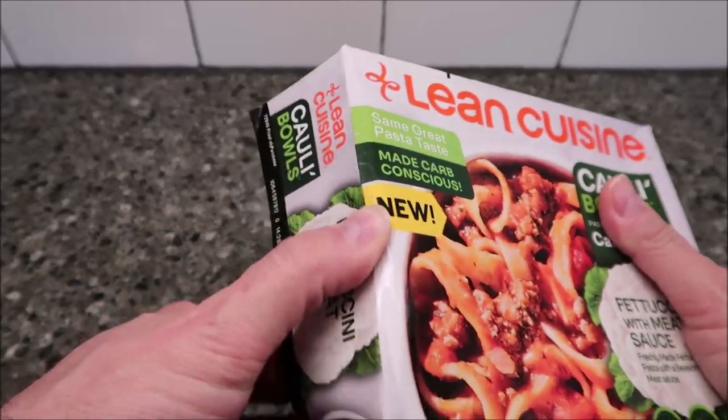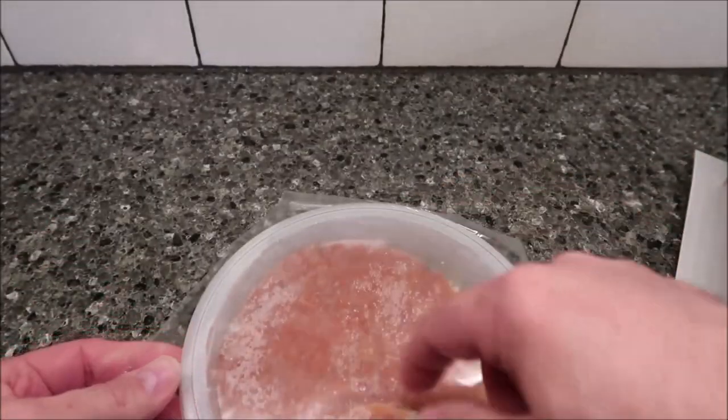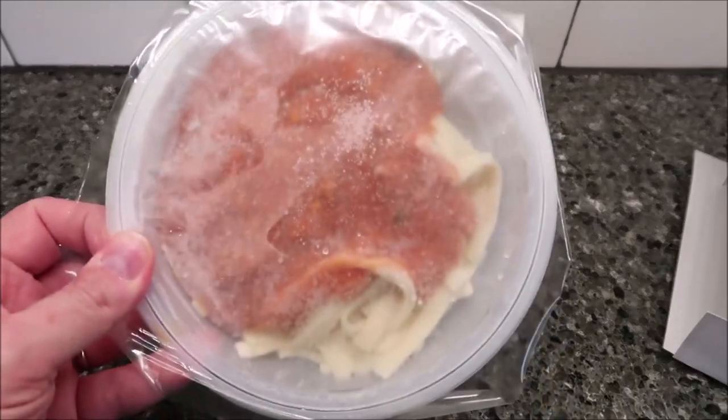There are pull tabs on this one, but that's okay. Lots of sauce in there. I'm going to cut a slit in this and get it in the microwave and I'll be right back.